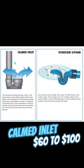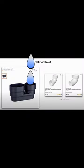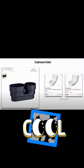Here's a better image of a calmed inlet. It helps reduce the amount of sediment being stirred up in the tank. You can also make your own calmed inlet out of some PVC pipe fittings.